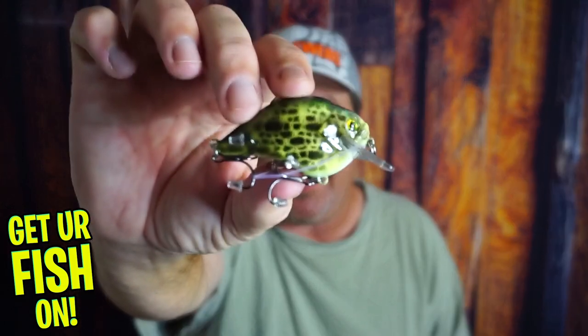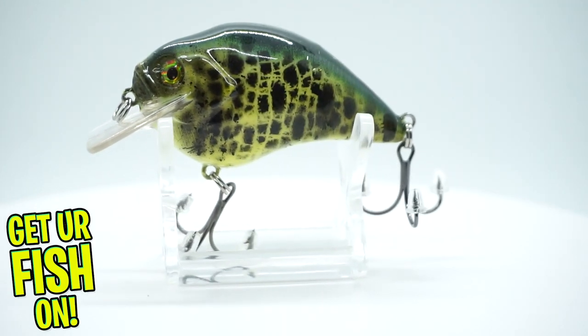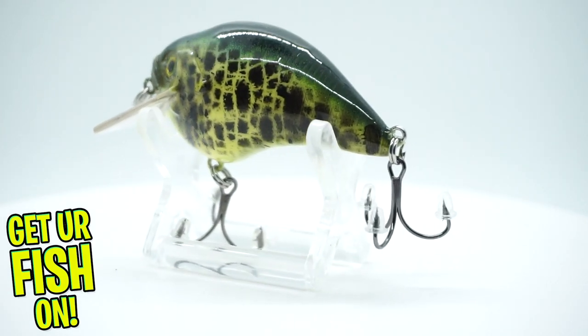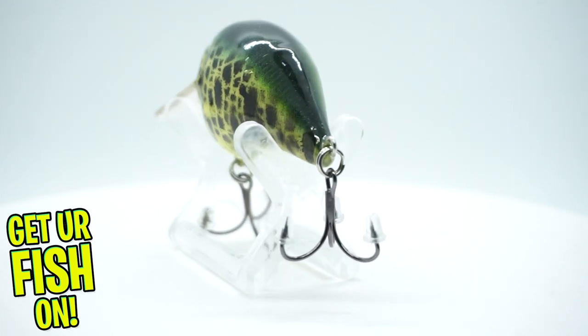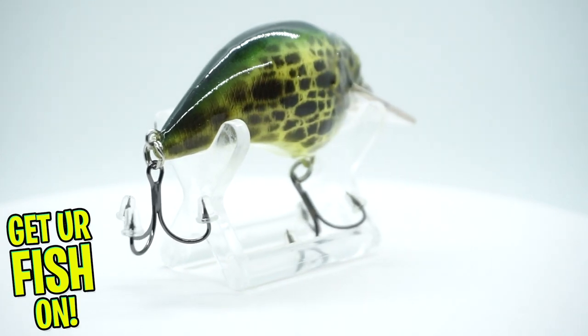Next, he sent a three to five inch crappie one. Look at the paint job on this thing. These are all custom, so that's what's really cool about that. How awesome is that, honestly? Little rattle to it, decent diver, three to five feet — still something I can use. Right now I can't use it because we have really low water right now.